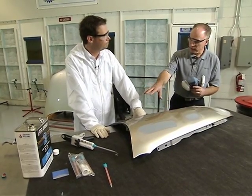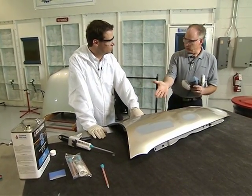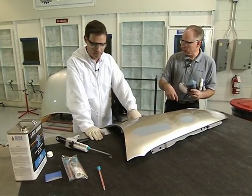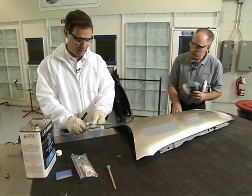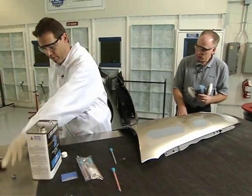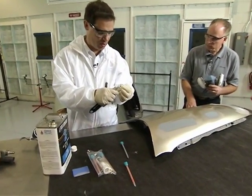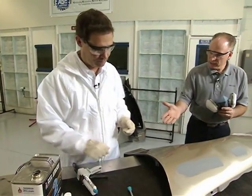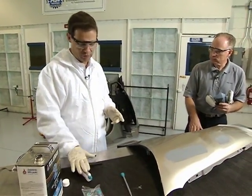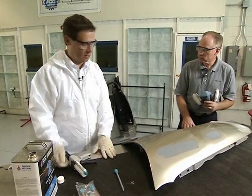If I use that cartridge, can I just let it harden in the tube and then break off the tube later when I want to use it again? You can. When we're done with it, we take the tube off, put the protective cap on, and put it in storage like this. Shelf life on this product lasts many, many months.